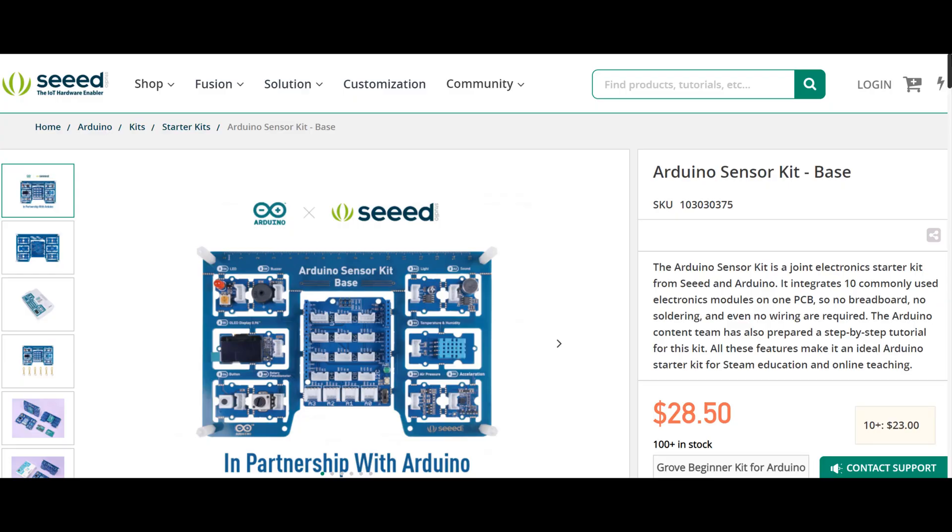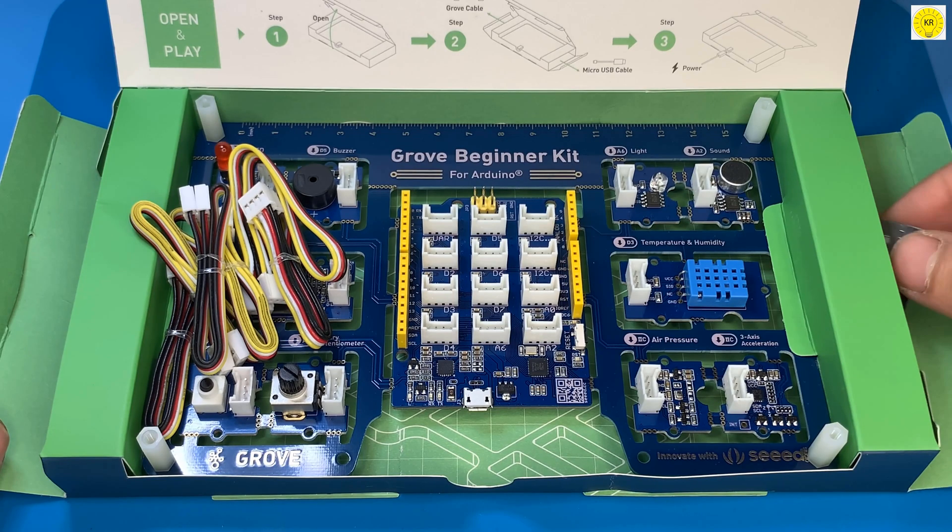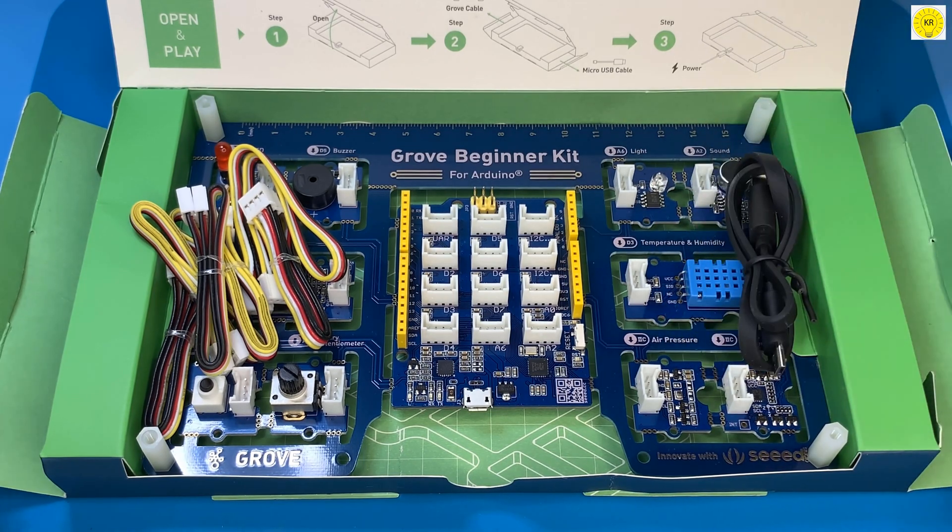All these features make it an ideal Arduino starter kit for STEAM education and online teaching. You can get this wonderful collection through the link below the video in the description box, or by visiting www.seedstudio.com. This kit contains 10 sensors and modules.